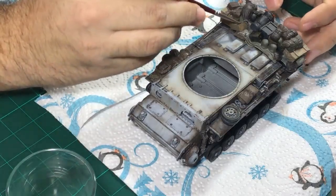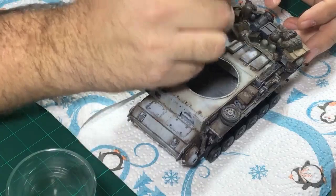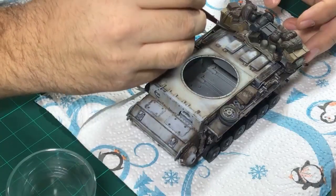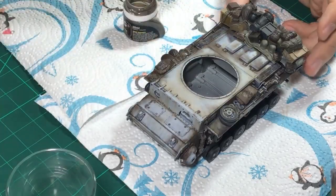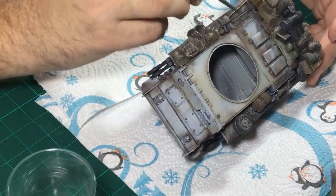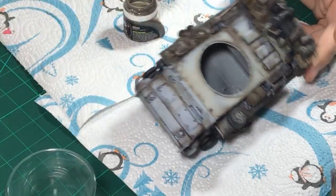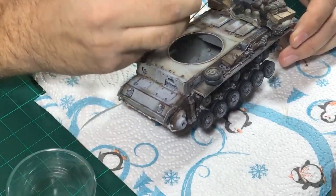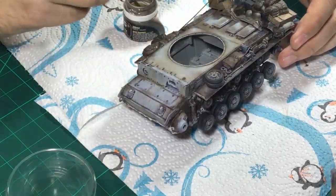Now that we've done that, it's time to add some pigment to our stowage, which would also catch a lot of dirt. They wouldn't really care about cleaning the stowage - I don't think they would at any time think about cleaning it. Things under heavier use would not catch as much dirt.